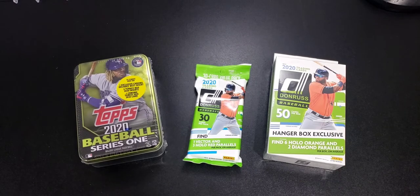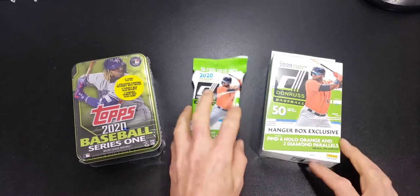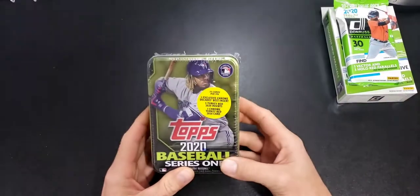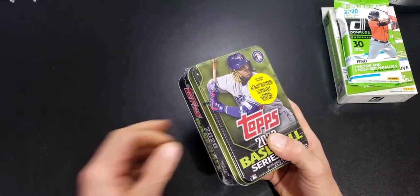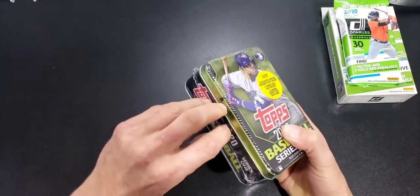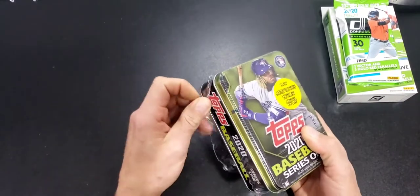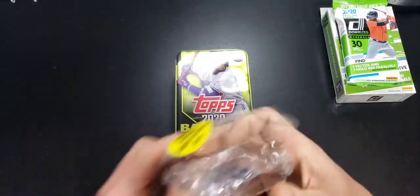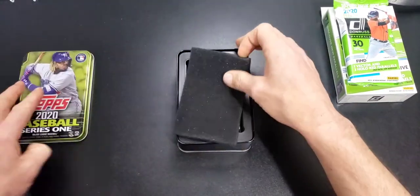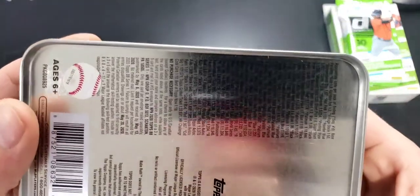Welcome back everyone to another video. Going to open up some more of this newest product — the 2020 Series 1 and the 2020 Donruss. We start off with the tin. I've opened quite a bit of these tins and pulled an auto, which was nice. I don't need any more for the book but I need more cards for the insert sets. Here are your odds if you can make any of that out.